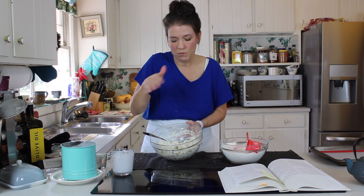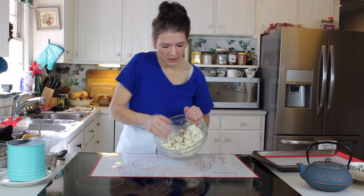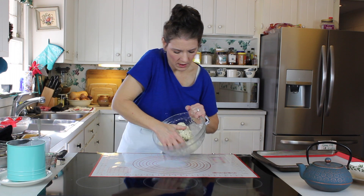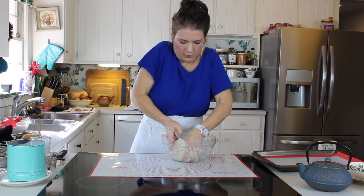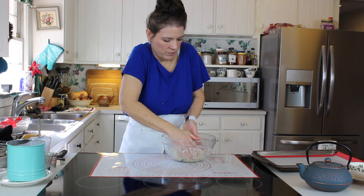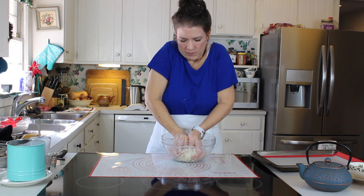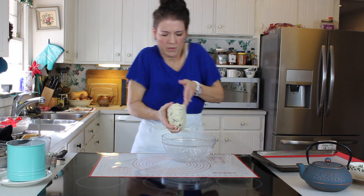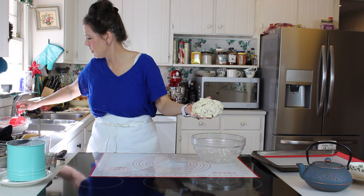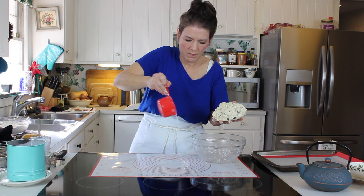It's ready to put out on the mat and pat it out and cut it to size — whether we want to use a cookie cutter or just cut it into wedges, we're ready to go. It's come together like this and you're just going to work it with your hands just like this, bring it together. Then we're going to put it out on our lightly floured mat.